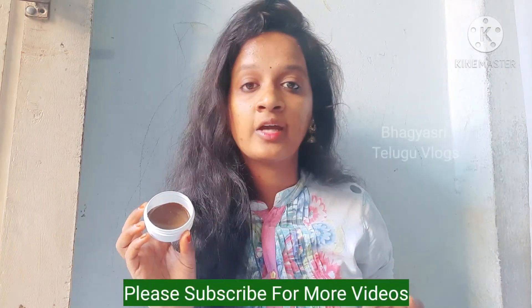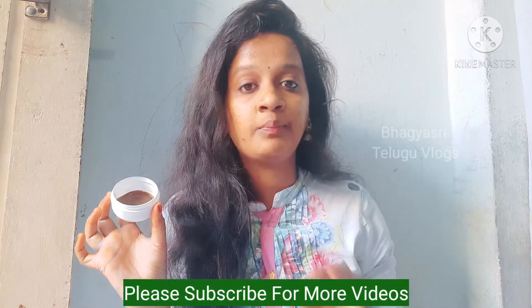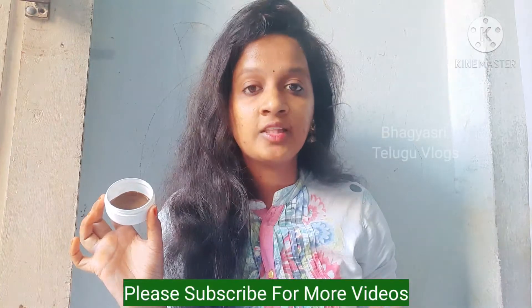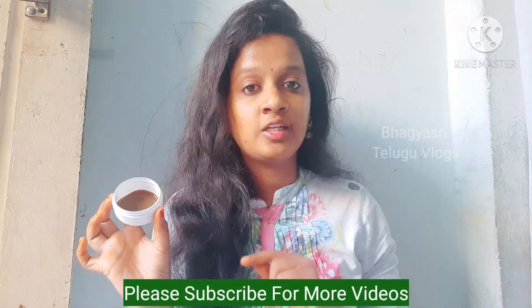I will show you a little bit of a cream in a box. I will show you results in 10 to 15 days. If you have face pigmentation or tanning, I will show you a lot of tips.